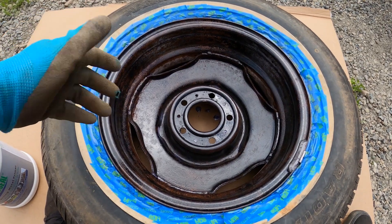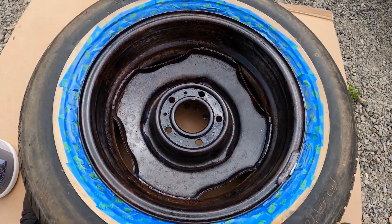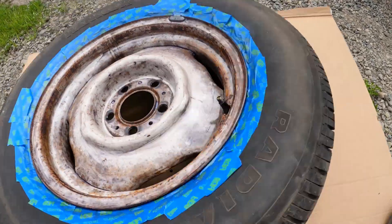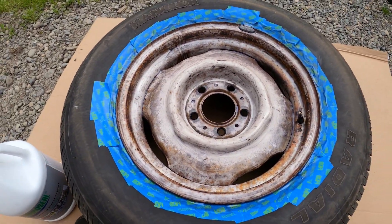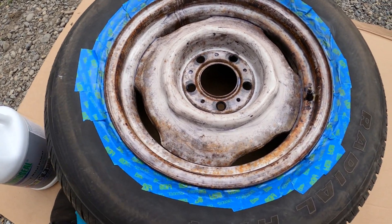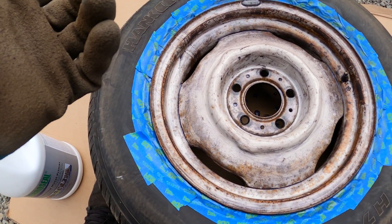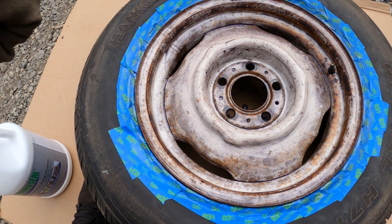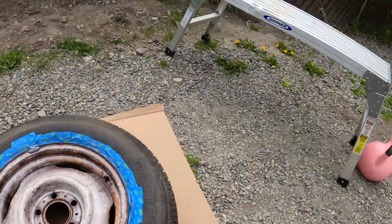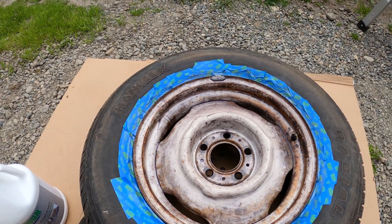On the back of this wheel you can see it's turning black nicely, which means the Coraceal is doing its job. However, on the front, the jury's still out. This portion had some paint still left on it that I didn't sand off, and I'm not really sure what the Coraceal will do on that kind of non-rusty surface. So I decided it was probably a good idea to do a small test before jumping over to the horse trailer, which also has some rusty parts and some painted parts.